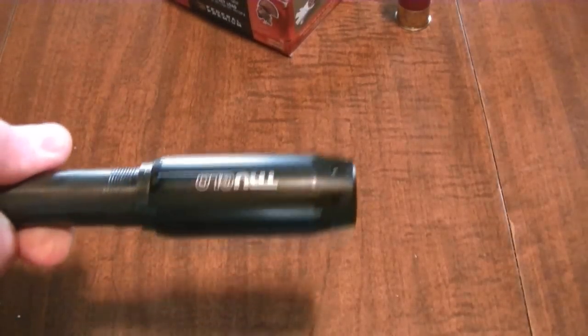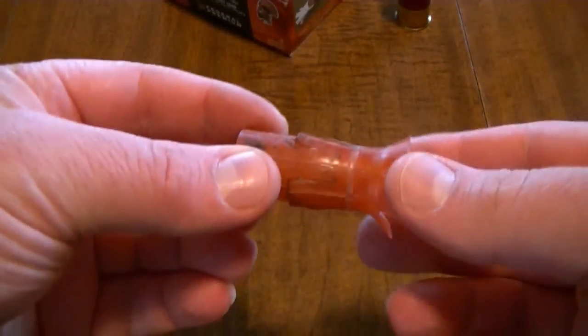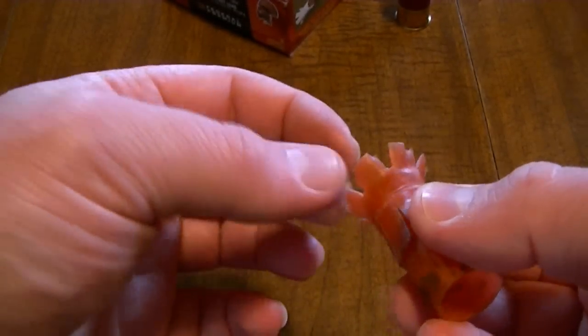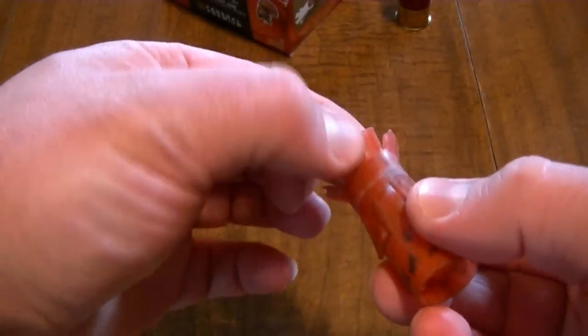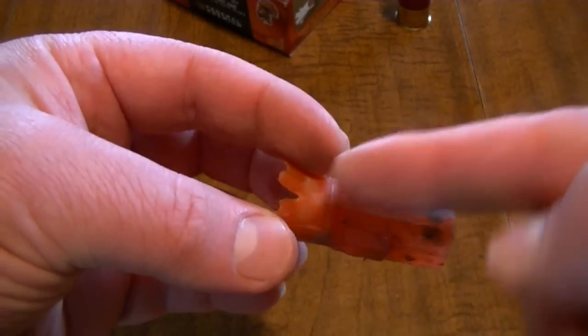At the beginning I had started with my TruGlow Titan Choke Tube, which is fully adjustable, and as you can see it's ported. After looking at Federal's webpage and reading about the flight control wad system, they said it performs best in a choke tube or shotgun that does not reduce velocity or restrict the wadding. From what I can tell from the Titan, especially at the stabilizer fins, some shot escaped out of the wadding and had chipped it. And it didn't perform how it should, on top of the fact that there are little slits in the choke tube body — a perfect one to show is right there.